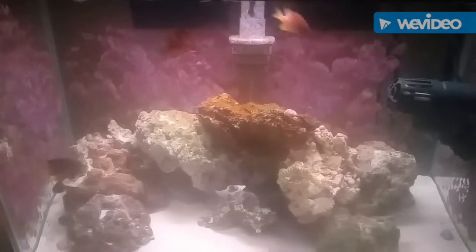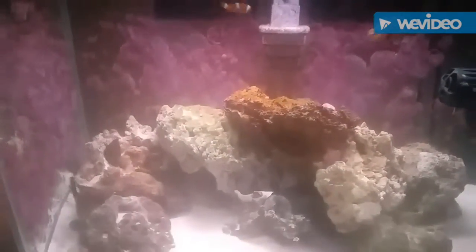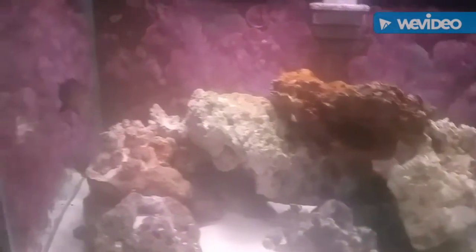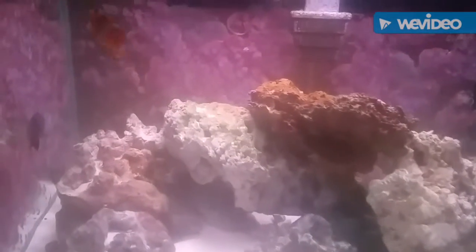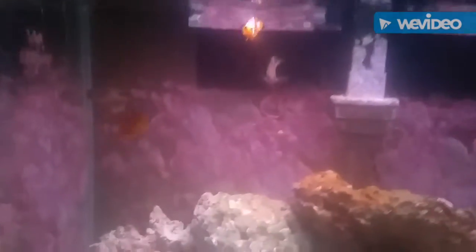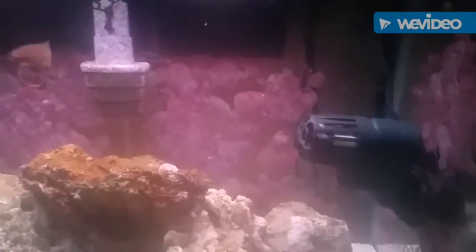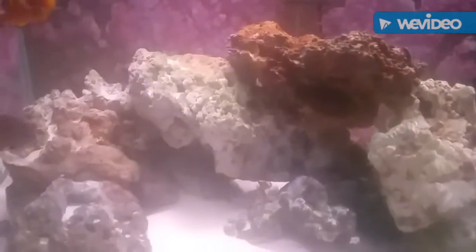Hello and welcome to another edition of Ed's Tank Extreme. As you can see, I have a 20-gallon Fowler tank in my son's room. I don't have any corals in it and I just want to show it to you today. All I have is live rock, one power head, and a hang-on-back filter — and that's all I use to run this thing.